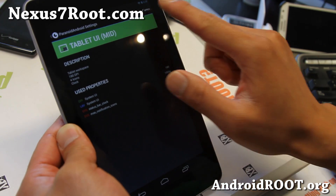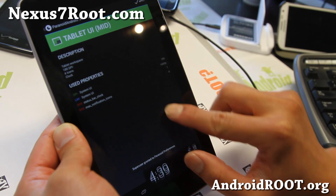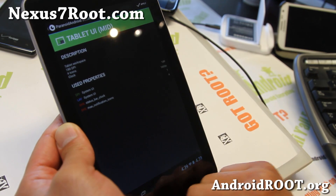My favorite is the tablet UI. Go ahead and apply it, and it'll move everything — your notifications — to the bottom. I like it that way.